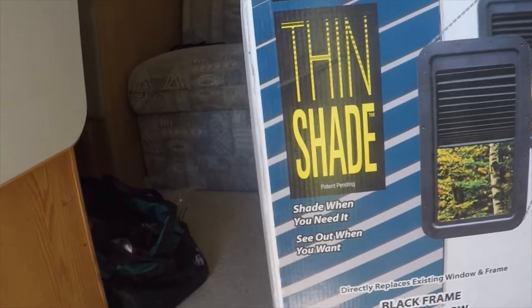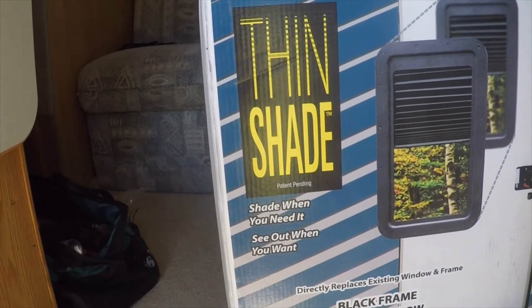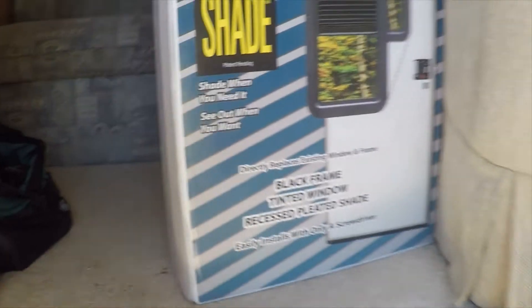Hello, Rickbo. I'm going to install this AP Products Thin Shade. I'm working on a 2003 Winnebago Class A.